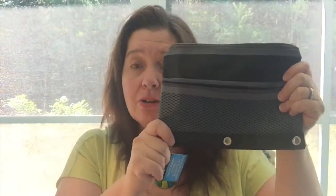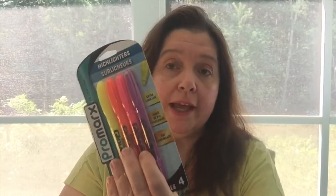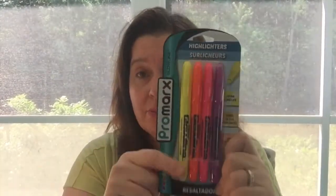Again, just a dollar or $1.25. Highlighters — four of these in one package. They're the Promarks highlighters. I personally have used these in my own planning and I can't say anything bad about them, so I'm very happy to get some for my son.